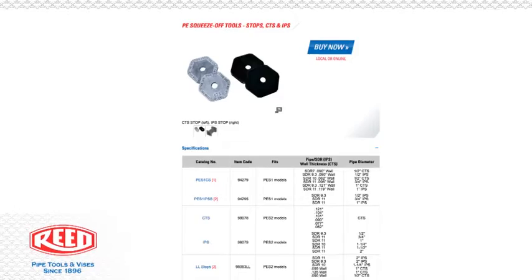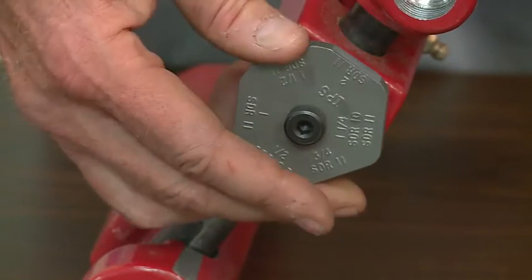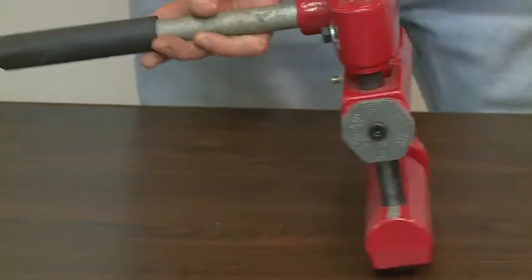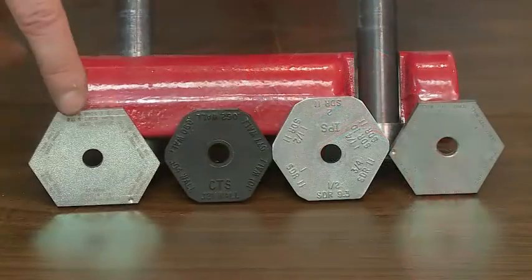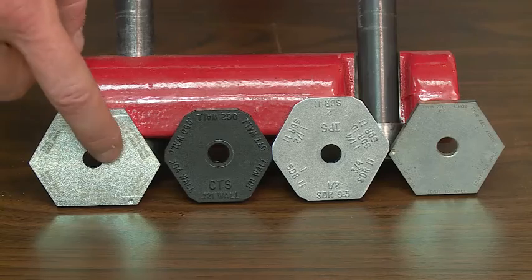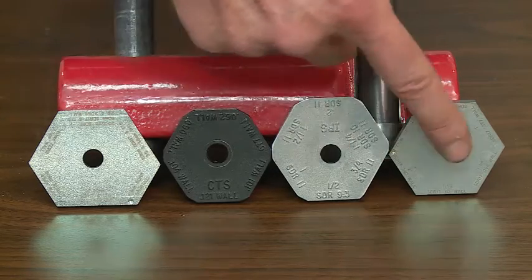Reed offers positive six-sided rotating stops to prevent damage to the pipe. You rotate the stop to the desired SDR size, CTS size, or whatever size you're squeezing, and there is one on each end of the tool. Reed offers several different stops for IPS, CTS, and SDR sizes, including SDR 17 and metric.